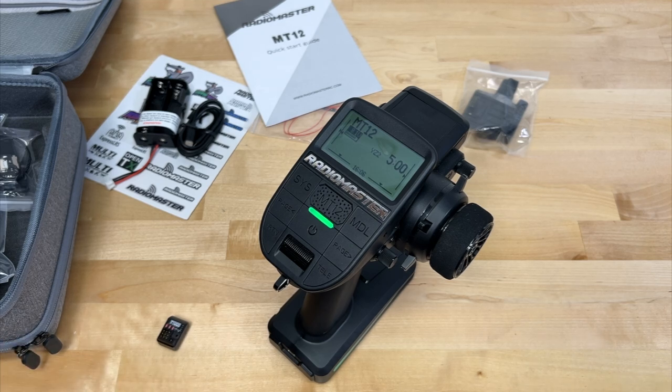Those are my thoughts on the RadioMaster MT-12. Let me know what you think, and don't forget to hit the like, share, and subscribe buttons. Look for more videos soon — thanks for watching.